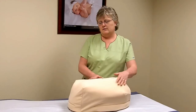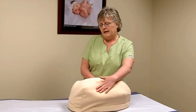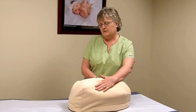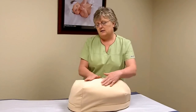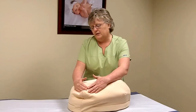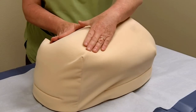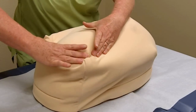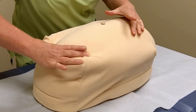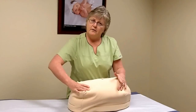When you're doing Leopold's you should always turn towards the patient's head. The first thing you're going to want to do is feel what is in the fundus of the uterus. Reach up here to the fundus and feel around a little bit, then get your fingers and your thumb on either side of the part that's in the fundus and jostle it back and forth a little bit.